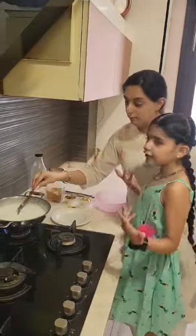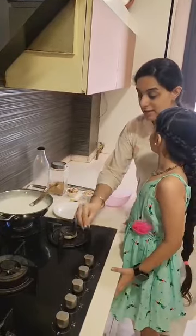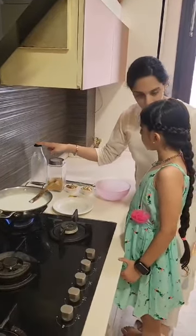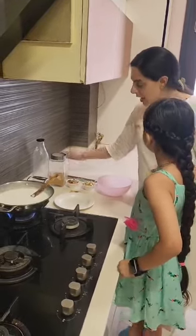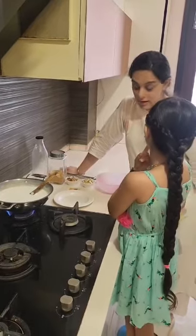Mama, what is the nutritional value of Kheer? Oh yes, Meher, let me tell you. Milk — is it a bodybuilding food or energy-giving food? It is bodybuilding food. Superb. And how about the sugar? Sugar is energy-giving food.